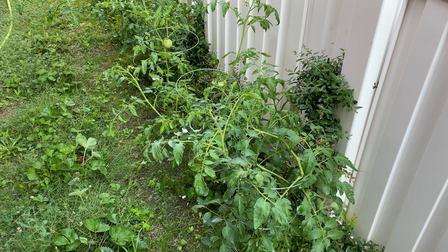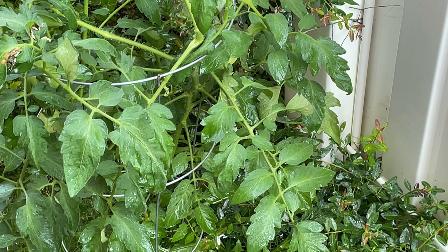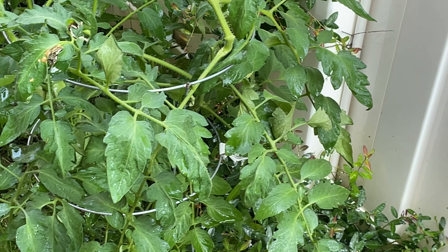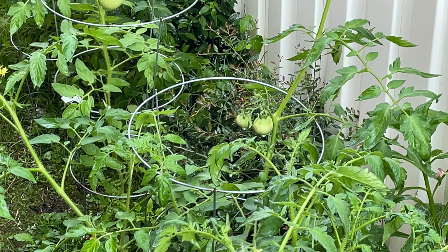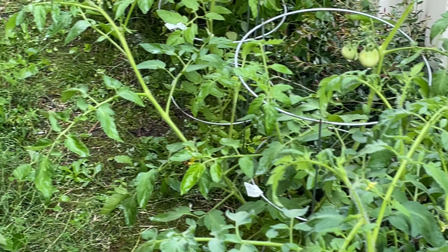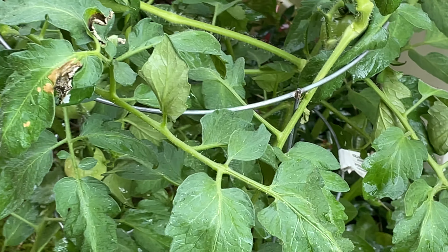Hey y'all, IrixGuy here back again with another update from the garden. I've got tomatoes growing here — let's see, there's a tomato hiding in here somewhere. Oh yeah, see it right back there? There's a bunch of tomatoes over here, there's more there, there's more there. Man, I've got a tomato crop, yes I do!